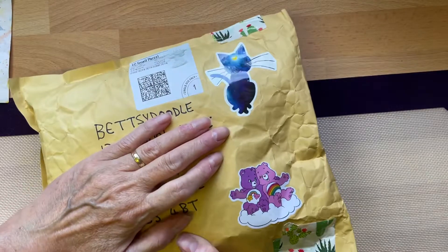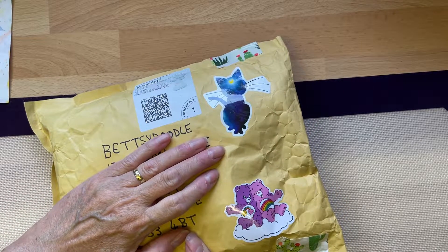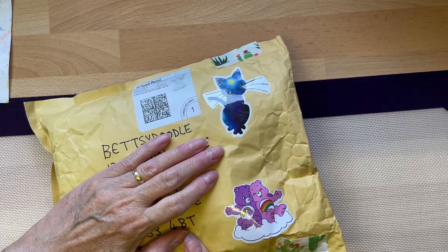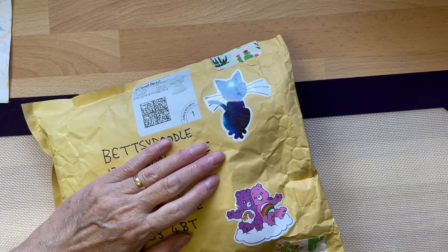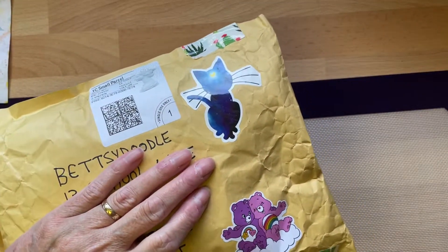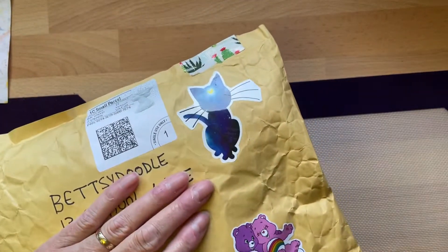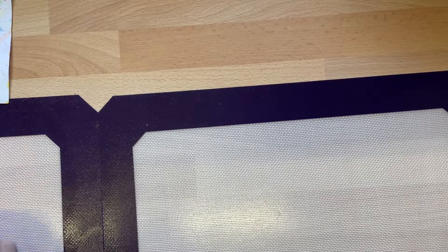Thank you ever so much to Trudy, our lovely Trudy, who is gaga for gluing — gaga toots on YouTube, gaga for gluing on Instagram. Thank you ever so much, Trudy. I love the little Care Bear sticker and the cap and the tape that you've put on. I should be saving all of that. Thank you ever so much.